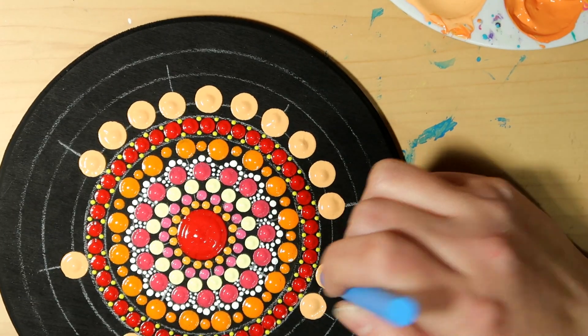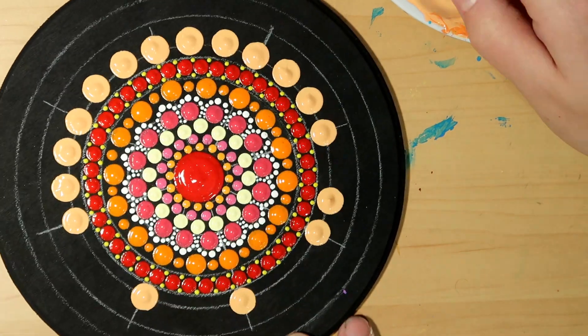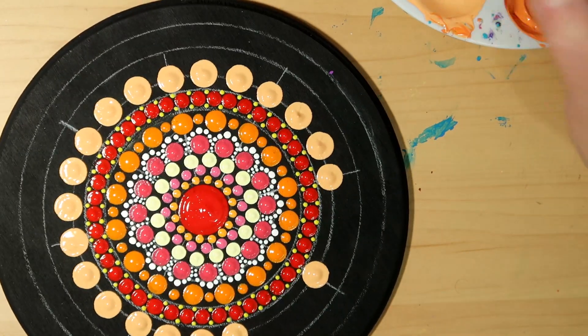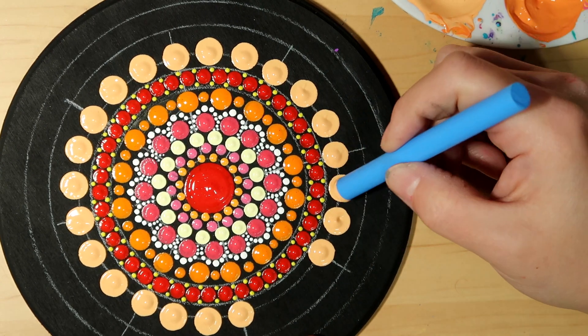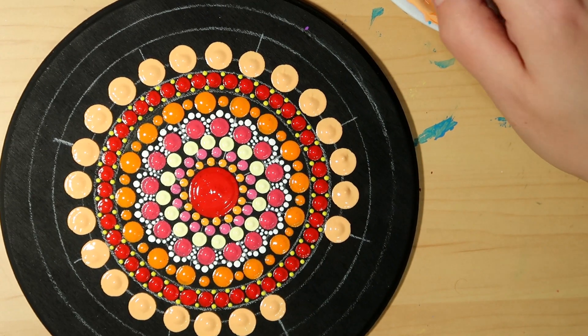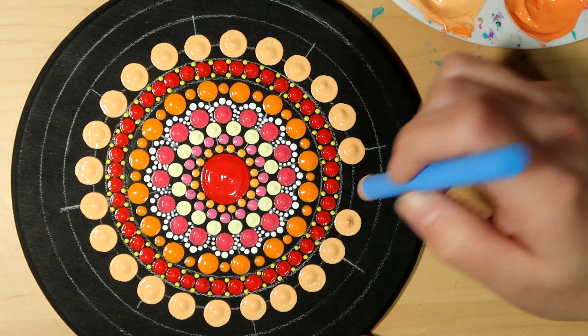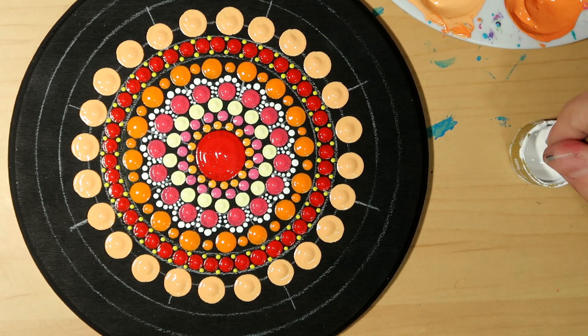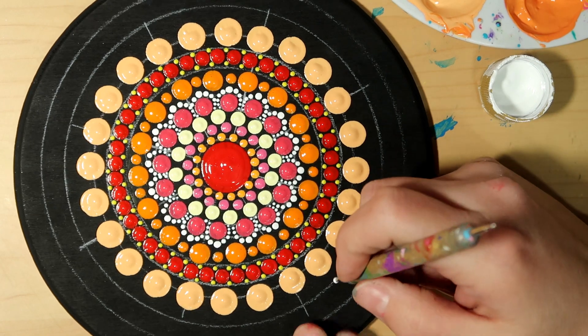Get a dot on all eight spokes first, then go back and put two dots in between each of those. I just shift my paint around with the edge of my tool — it looks like it needs a little extra in the middle. Going back with straight white and this is that small size-two nail stylus dotting tool.